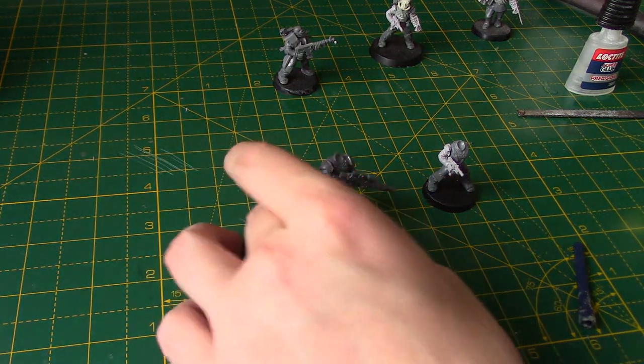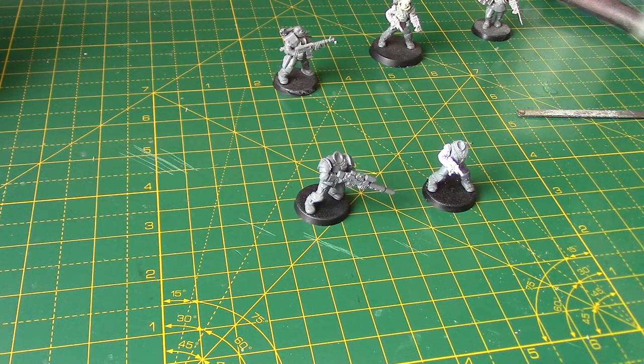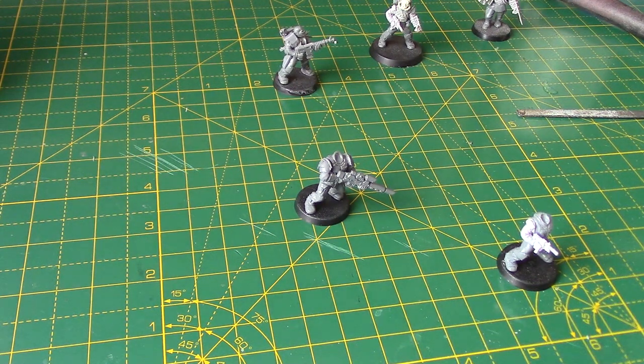It could be a bit expensive if you wanted to do a load of these with these lasguns, but you could use some tubing to extend the barrels, and you could get some scopes to put on them. The choice really is yours. I really like using the Scions ones.